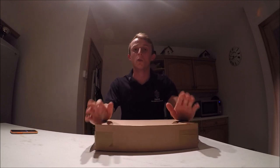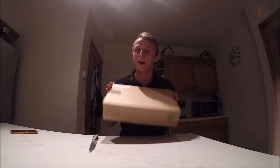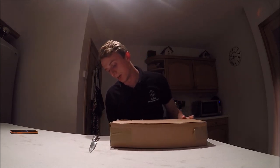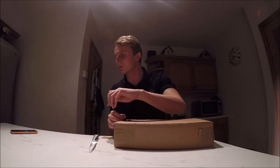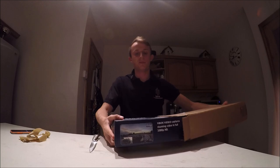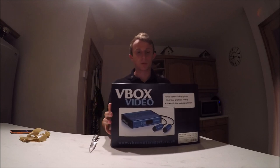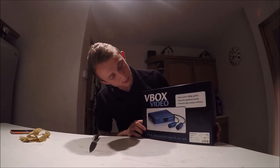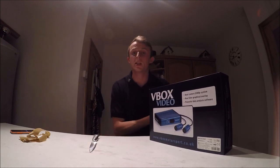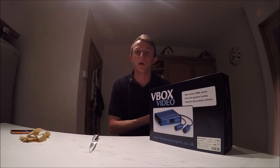Here it is, coming in the mail. There was an outer box for extra protection which I've since removed. As we open up the first box — a bit like pass the parcel — we have the packaging box itself, which states: V-Box HD2 Dual Camera System. This is the 1080p 30 frames-per-second software and hardware that they have at the moment.